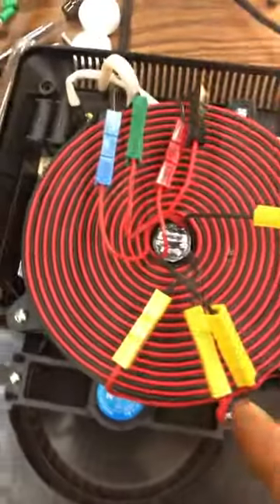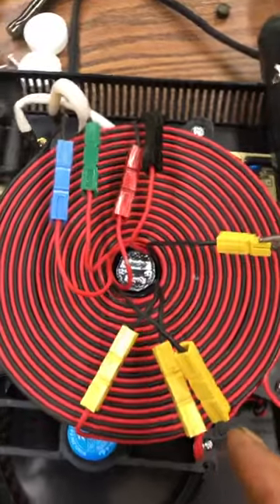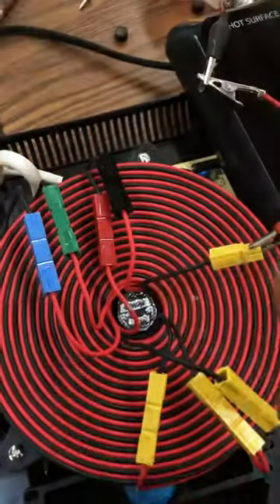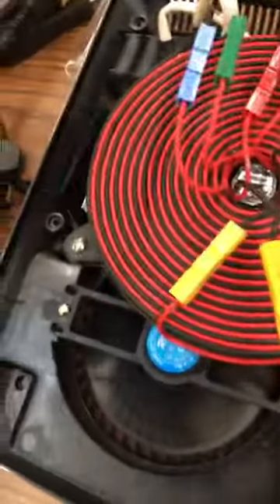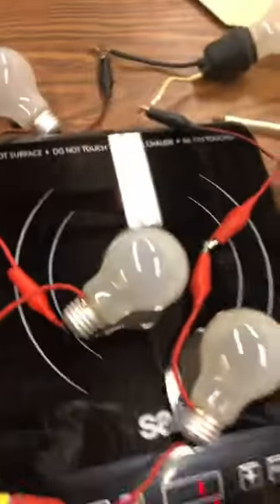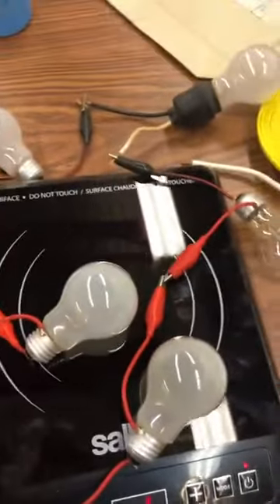So I have my second prototype transformer wound clockwise — my Waldo coil. I have that configured, all four of them. I took the new induction cooker apart because I wanted to get a closer coupling on the primary coil, so they're sitting right on top of it. And my bulbs are considerably brighter than they were.